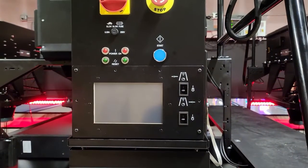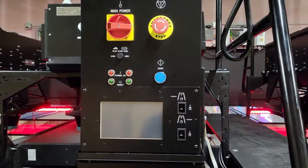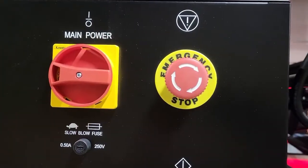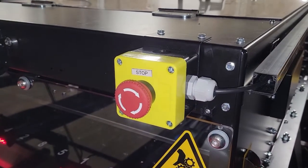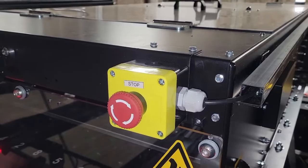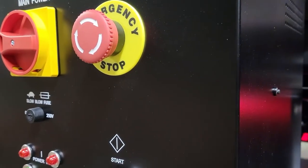When preparing to power up the 360 Controller, make sure it is safe to do so by ensuring no one is in the Pin Setters. Confirm both emergency stop buttons are unlatched: the front emergency stop button located on the left-hand machine, and the rear emergency stop button located on the 360 Controller.